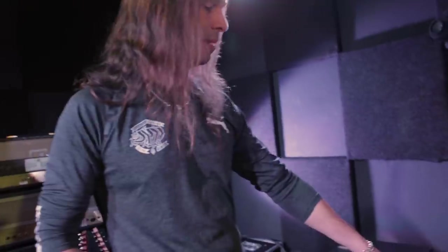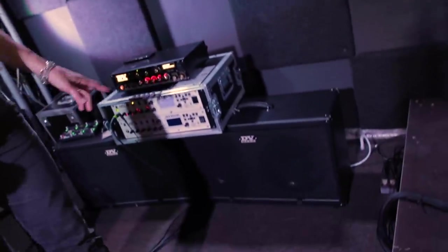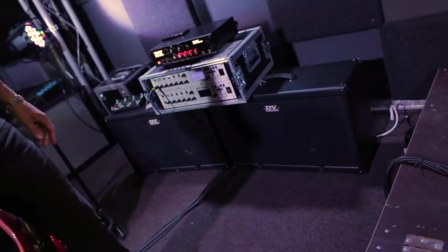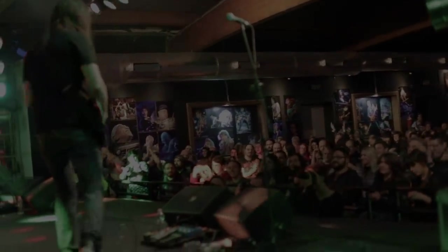My guitar pick is the Ibanez 1.14mm. And the cabinets — I normally don't use these cabinets, but because it's more of a fusion-type concert I have two 2x12 DV Mark cabinets. That's the rig! Subscribe to the channel and leave your comments — let me know what you want to know about the equipment. Thanks very much!